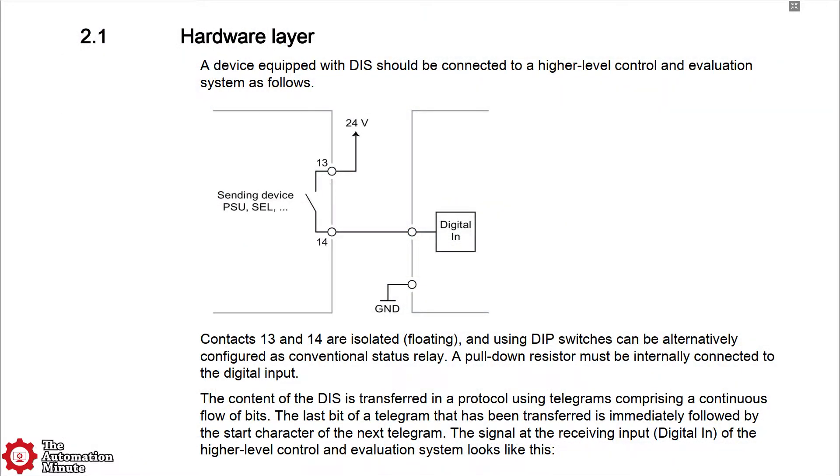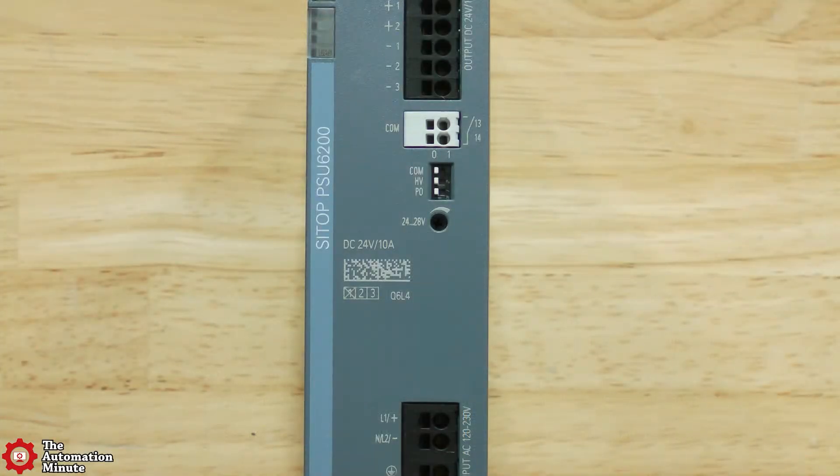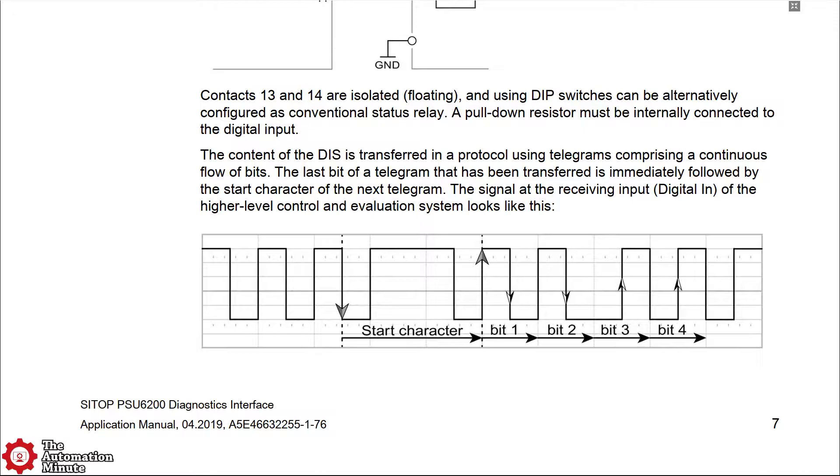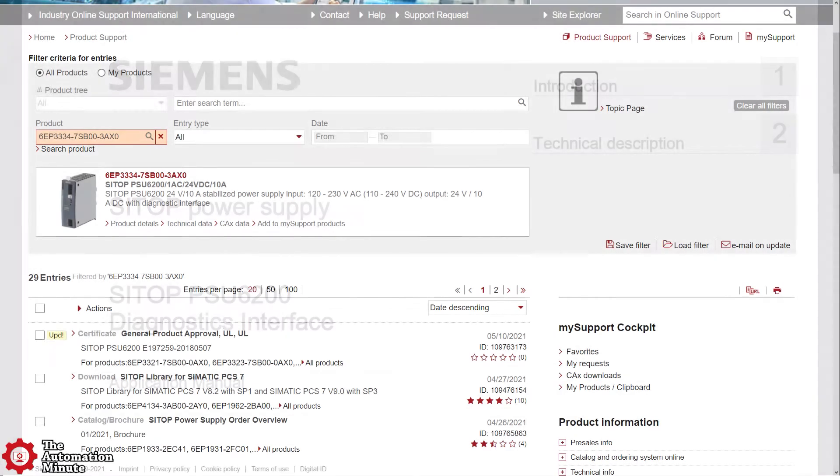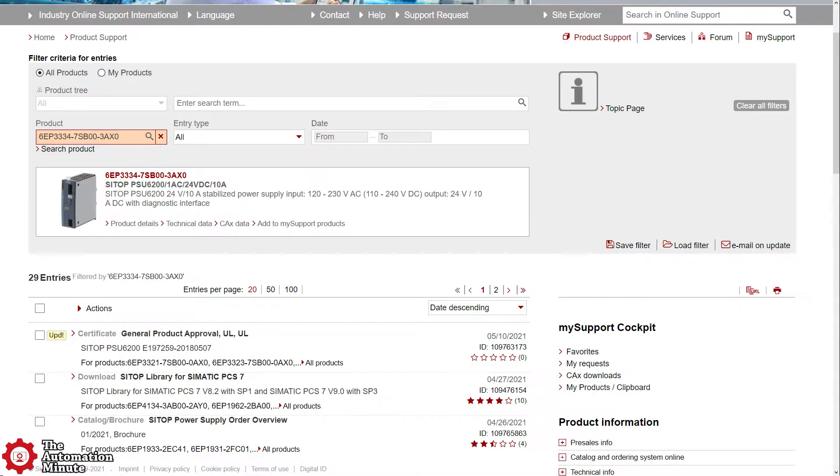The PSU also has a built-in diagnostic interface which allows it to send out current status as well as measured values via a pulse train that is compatible with most PLC DC input modules. While Siemens has a manual documenting exactly how this pulse train is made up, S7 users will likely prefer to use the free Step7 library which can be downloaded right from the Siemens support site.